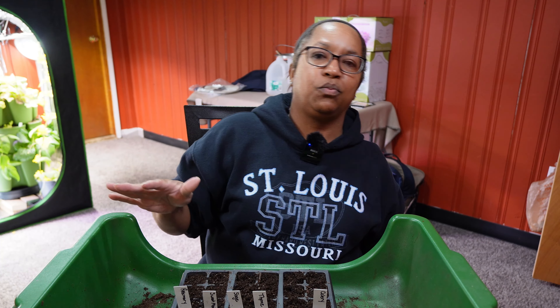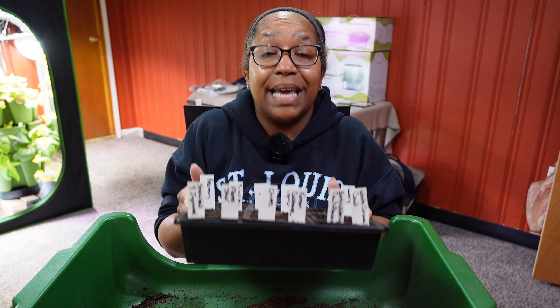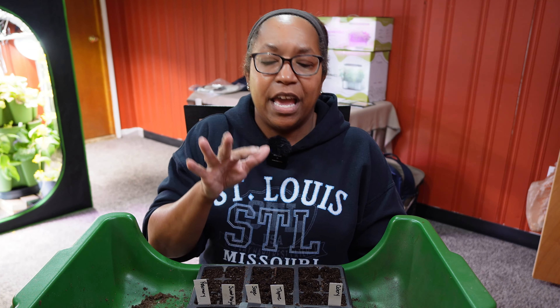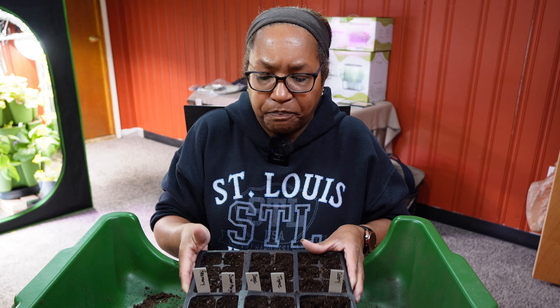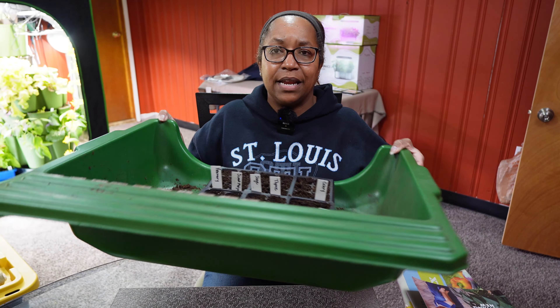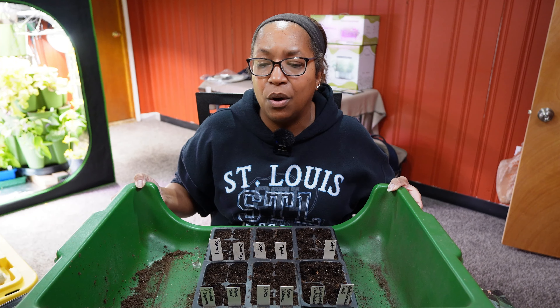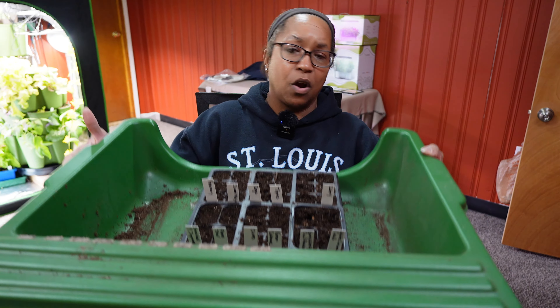Now that we've talked about insects and seed starting mix, the next thing to talk about is labeling. Before you start trying to start seeds, please label your containers — because all of these seeds look alike, especially in the brassica family. You want to make sure you know what you're growing before it becomes a full plant. I've already labeled all of the seeds we just talked about, and I like to work inside this bin with a seed starting tray.